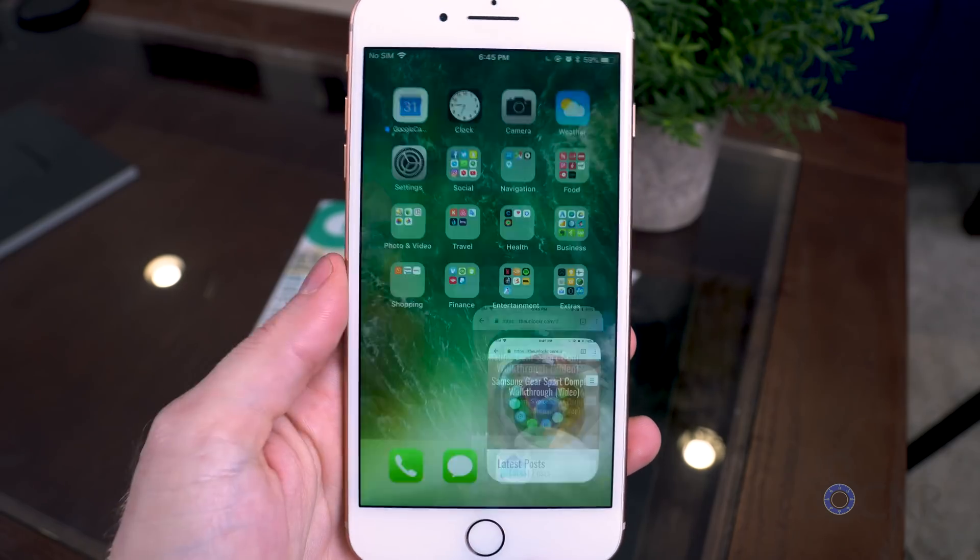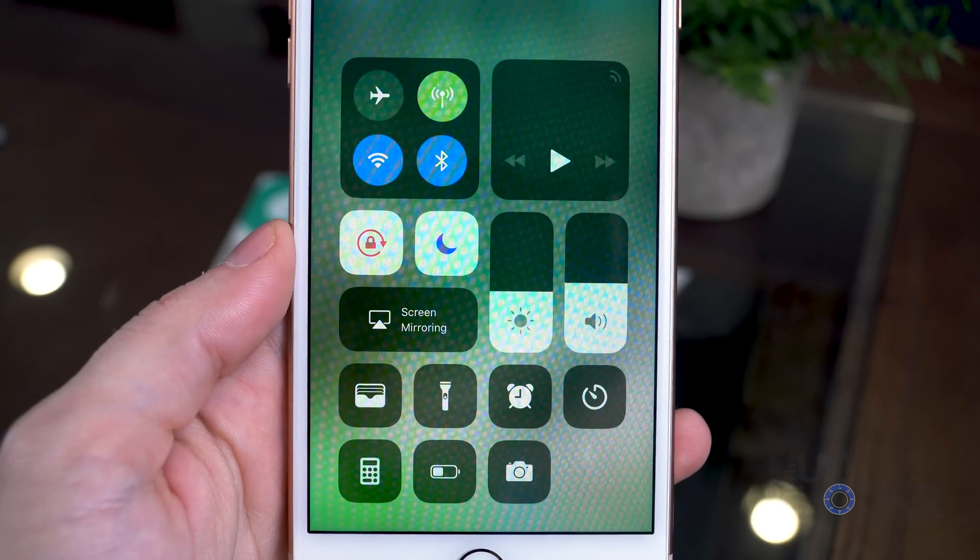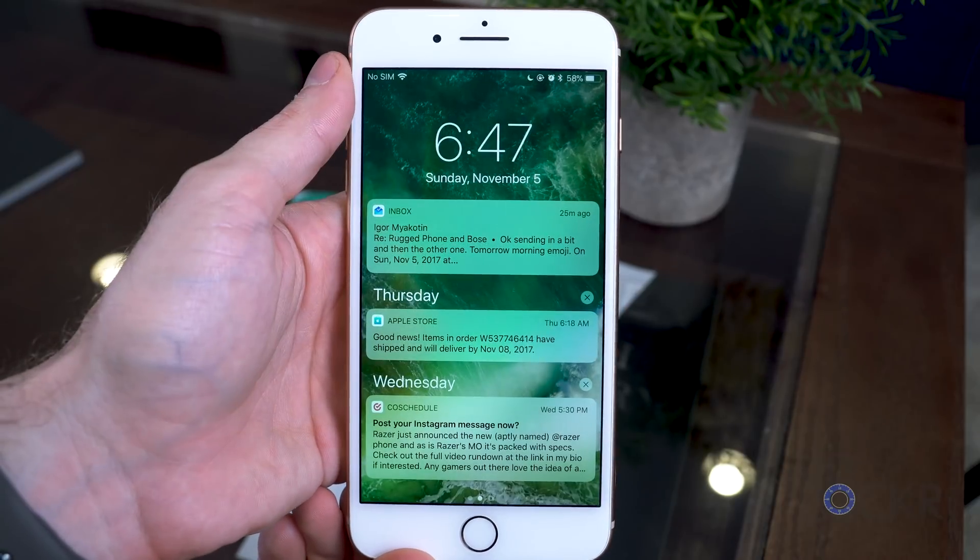One of the biggest complaints I've seen about the iPhone X online, besides the fact that they can't use Touch ID, is that people don't want to use iOS without a home button. Instead of the home button and the normal swiping up to get control center and swiping down to get notifications, everything's just been scrambled around.